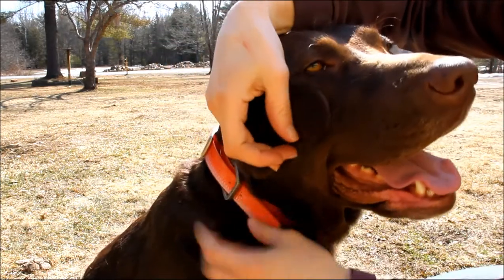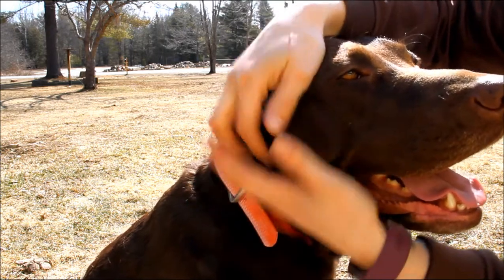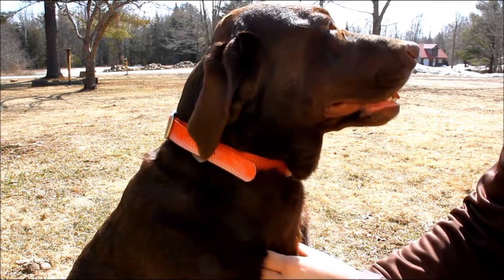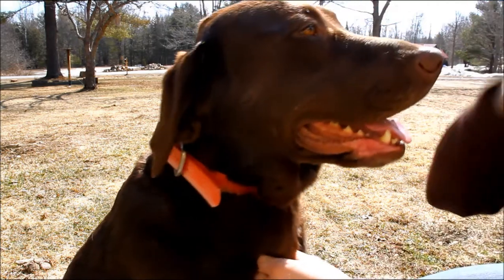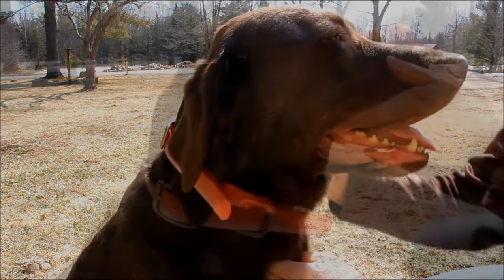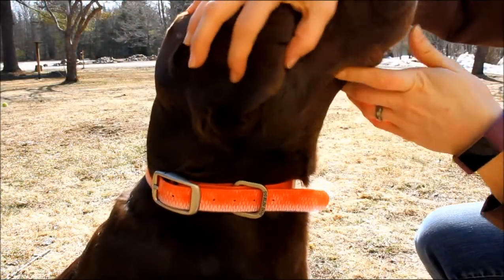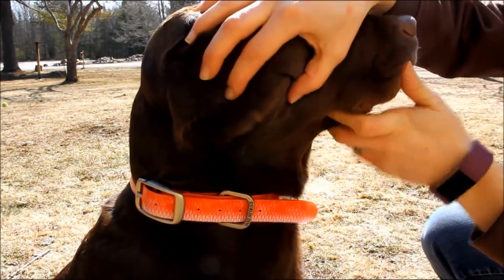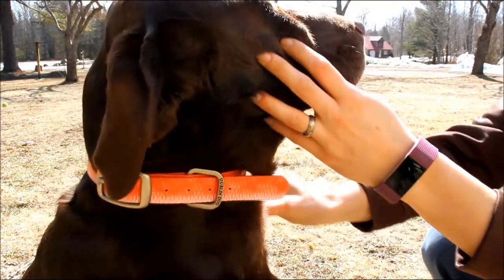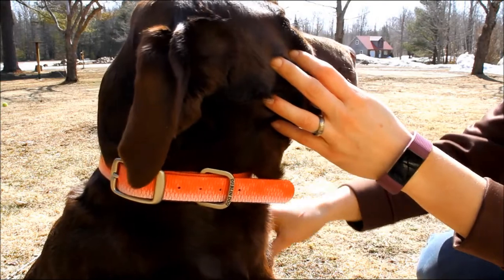One thing I will mention — you'll notice there's a lot of excess collar hanging off. The sizing on these runs just a little bit big. Usually if our dogs are borderline one size or the other, I go for the larger size, but with these you don't have to. Sadie has an 18-inch neck and this is on the farthest hole. They do run a little big, but not a whole lot — the sizes are pretty good overall.